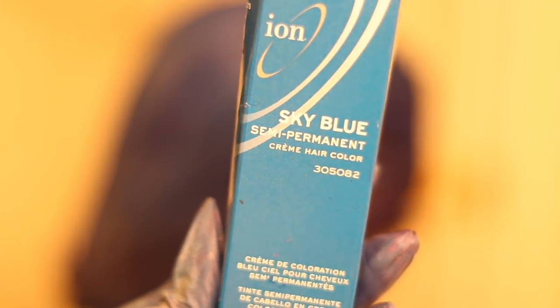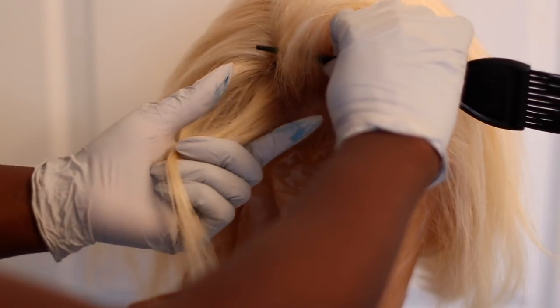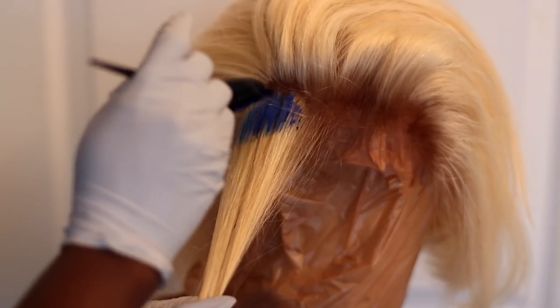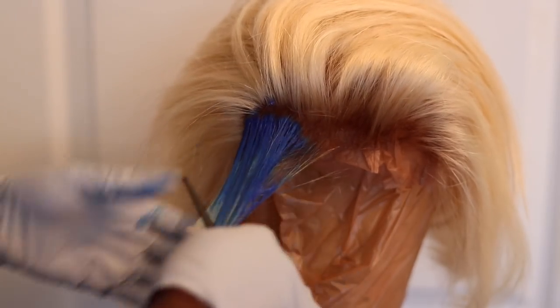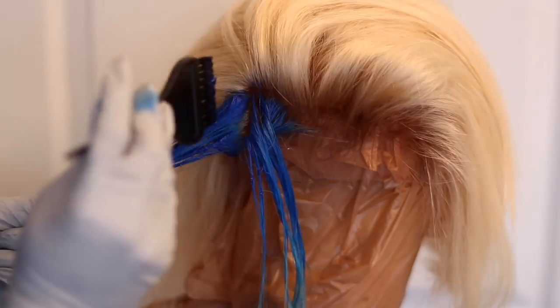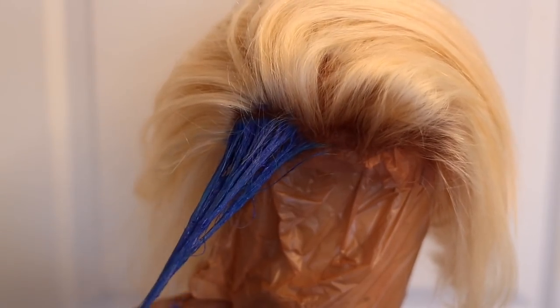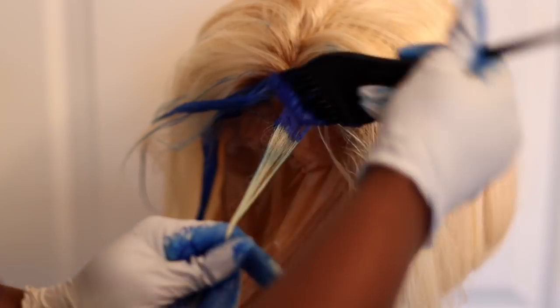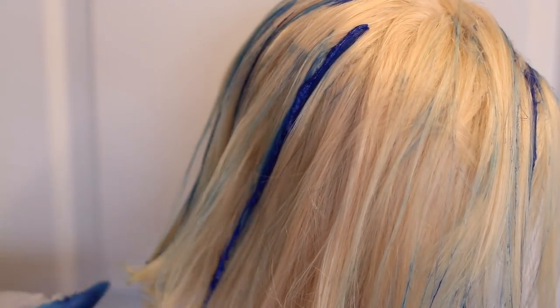First I'm going in with the sky blue semi-permanent color from Ion, also available at Sally's. I used the color right out of the tube because I wanted parts of my hair to be an intense blue. The parts I put the blue are where I'm actually going to part my hair — directly in the front and on the sides — since I'm only going to part it on the right side and also down the middle. Then I went ahead and did random streaks in the hair.